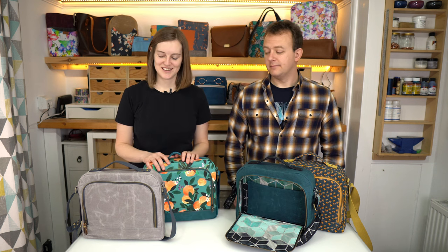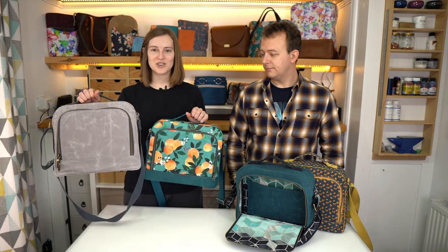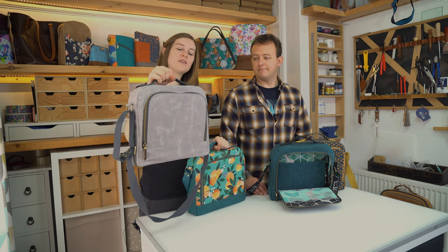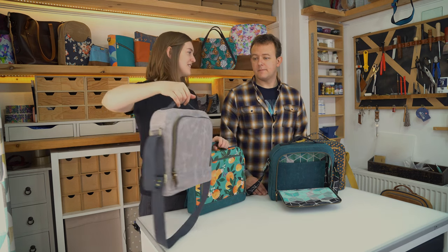Welcome back to Country Cow Designs. I'm Jo, I'm Adam, and we make sewing patterns for bag makers. In this video tutorial we're going to show you how to make this messenger bag. This is our Kedemoth sewing pattern as designed by Adam.